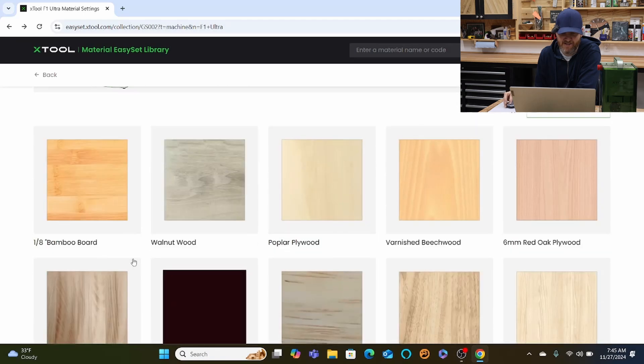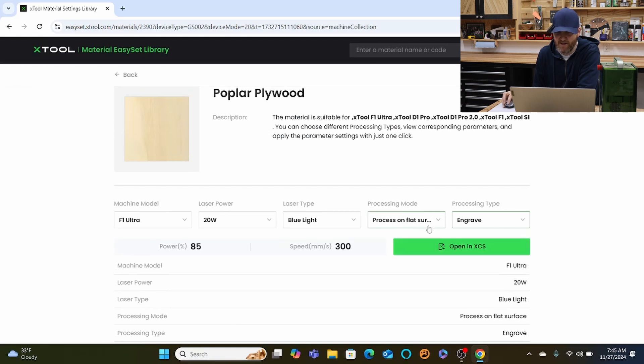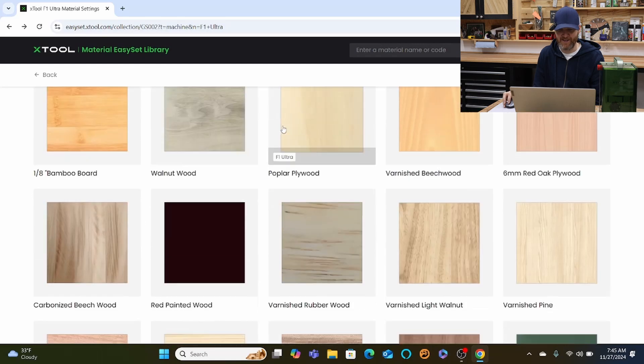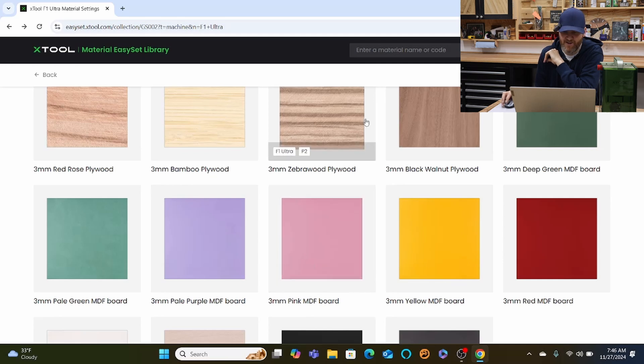Let's go with poplar plywood — pretty basic — and select engrave with blue light, flat surface. This one has power 85 and speed 300. Some materials will have that actual sample card showing all the different variations, and when you see that example you can really see what a difference too high or too low power makes. X-Tool's material EasySet library is a real game changer — you can keep going right away without having to mess around with settings. Once you decide what you're going to engrave, just go to the materials settings library and you're good to go.